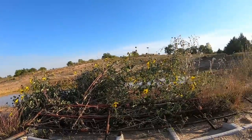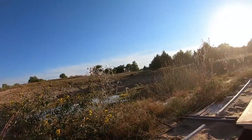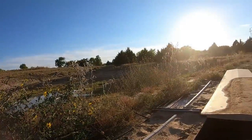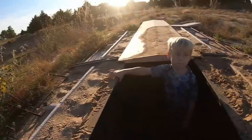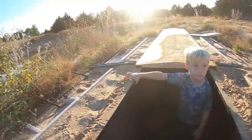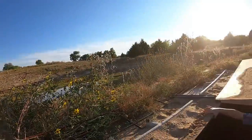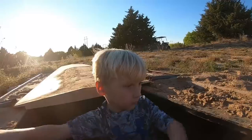Holy smokes, this is insane — was not expecting this! Oh holy smokes, okay, get ready to close your ears, here they come buddy. Holy smokes! That was awesome — we got three down, bub. There must have been a lot back here and that first shot scared them all up. We got three down, we gotta go pick them up, buddy. You ready?